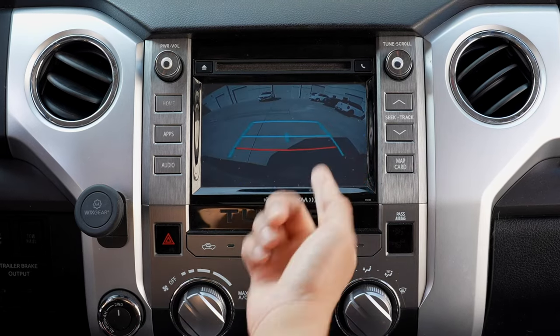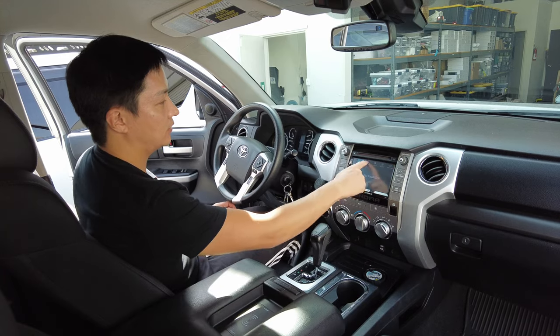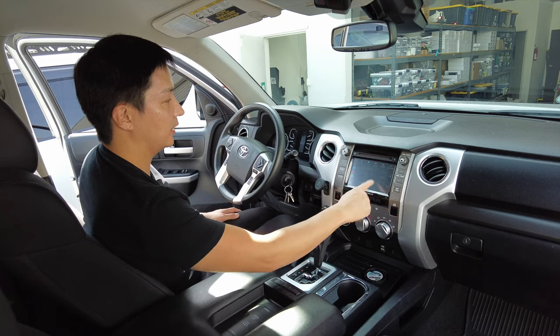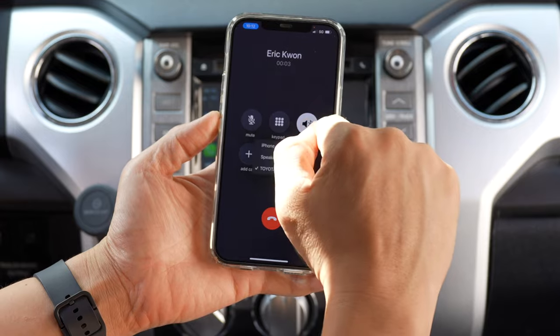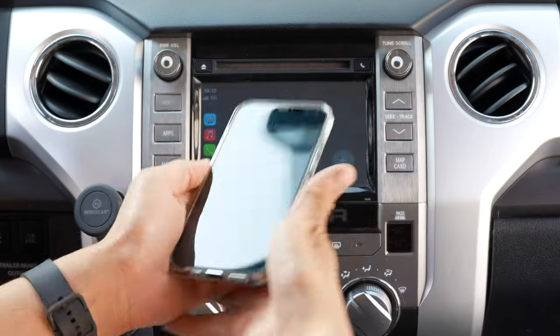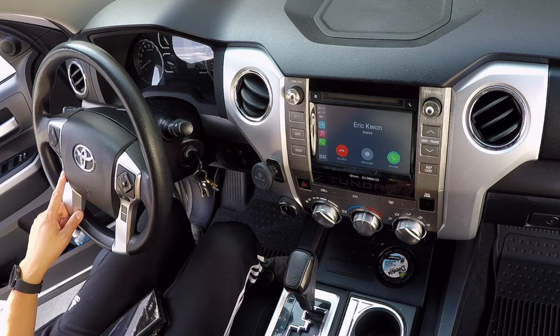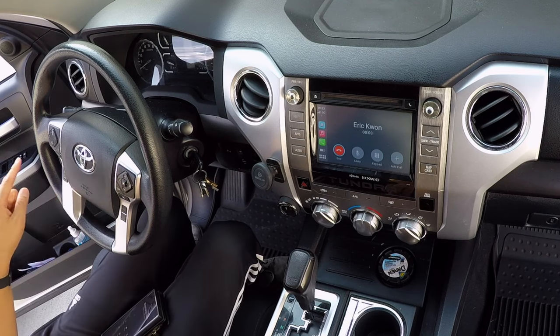Even if you do this, your backup camera image will still look okay. Whenever you make a phone call, it will route to the car's Bluetooth as well. By looking at the phone, you can see that it was routed to Toyota Tundra Bluetooth. And if someone calls you, you can pick up using the steering wheel controls and hang up as well.